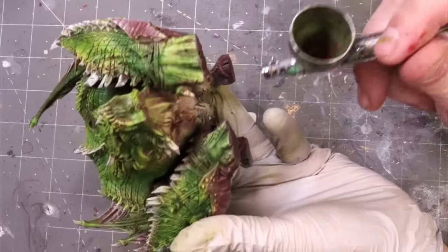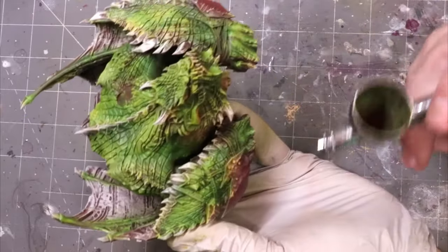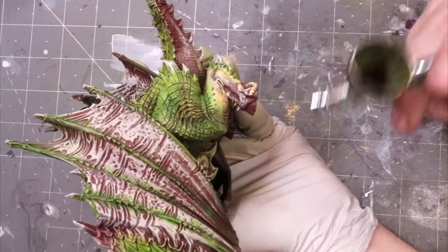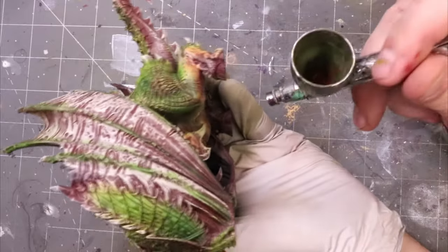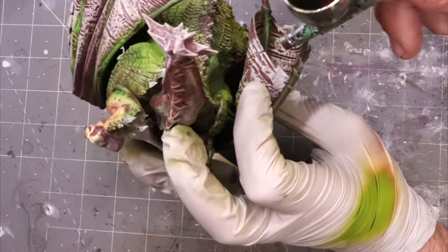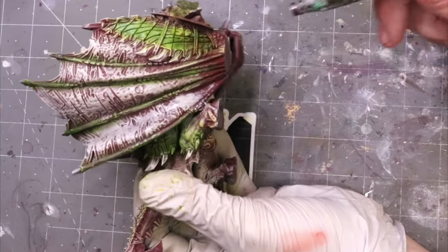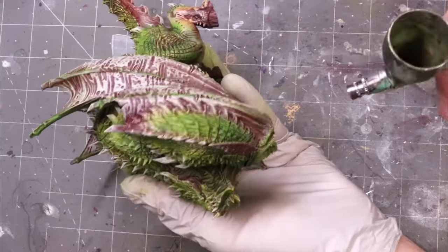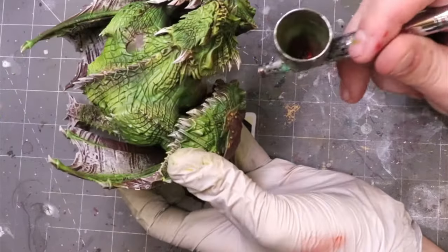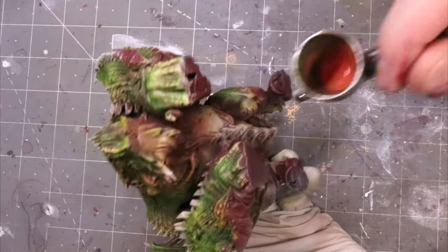Contrast and tonal variation is more than just a contrast of value — it's also a contrast of hue. I had base coated this guy in red, because if you've watched any of my videos, you know that red is an excellent undercoat for green, as it acts as a natural complementary color and shadow. So here I've taken some red earth and thinned it down to a glaze to build back in some of those shadows. The red over the green will have a different look than the green over the red, and when you mix the two together, you get a really interesting combination.